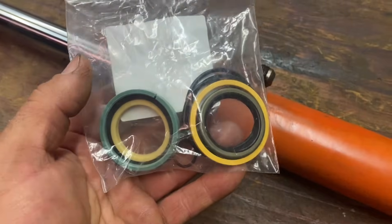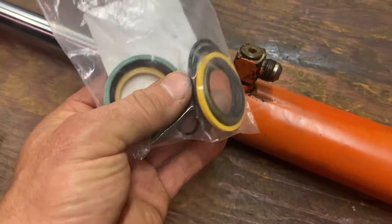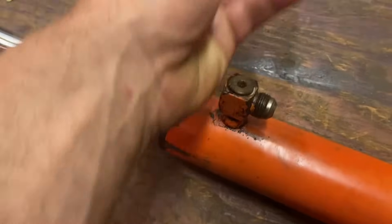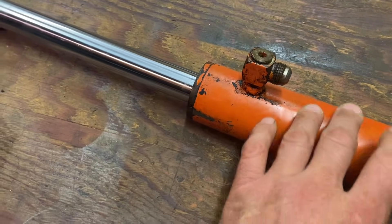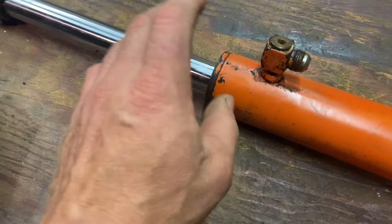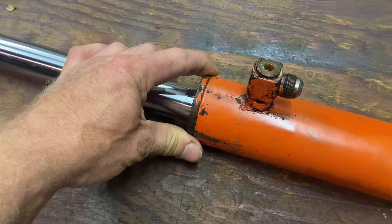He picked up a new rebuild kit — it's basically all the seals and o-rings you need to rebuild the hydraulic cylinder. This cylinder is off of a B21 but I think B20s and a lot of other Kubotas of that era had these cylinders.